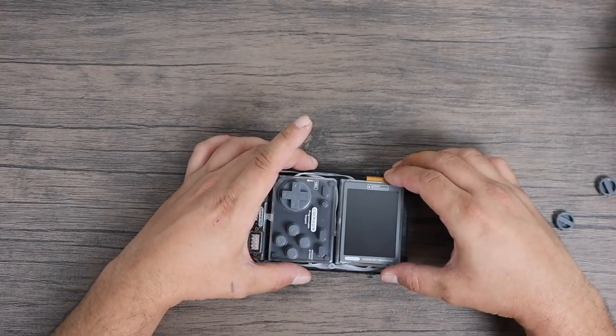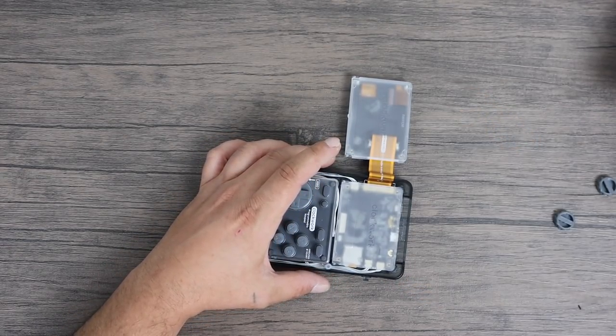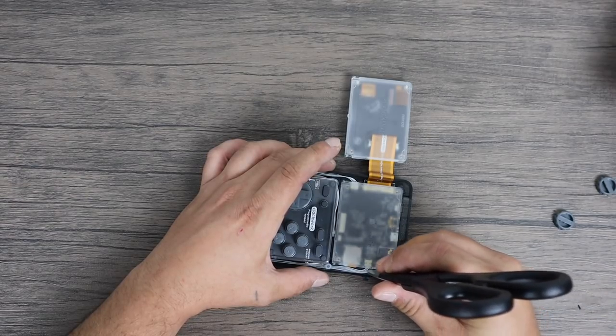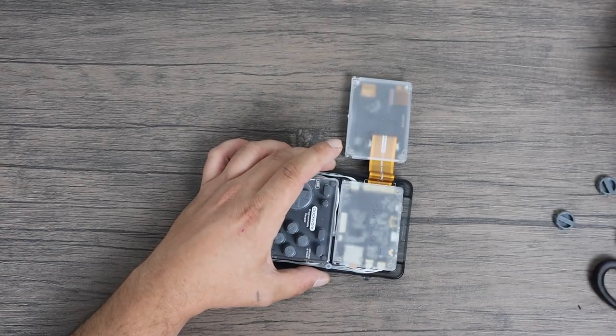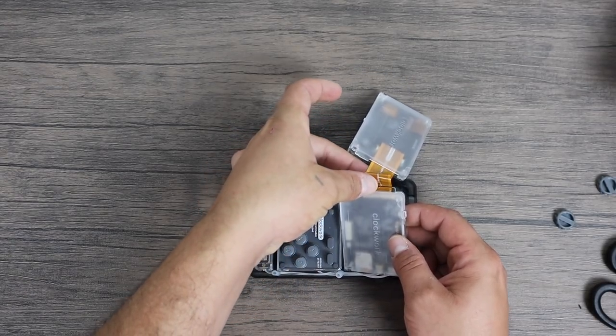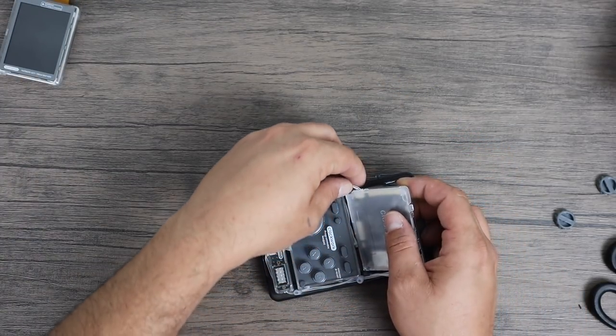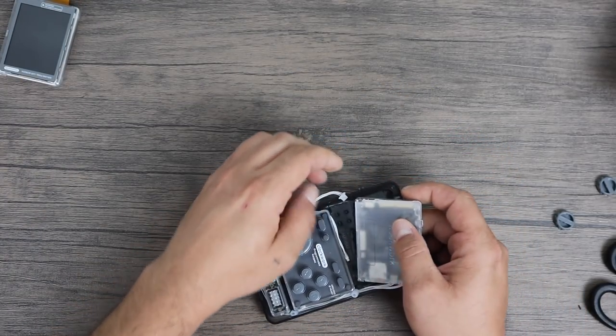I'm going to go ahead and tear this unit down. When doing this there are still risks involved — you could short something out on the board and burn your game shell up. Follow this at your own risk. If you damage your game shell, any personal property, or yourself, I am not responsible whatsoever. I'm just showing you what I did to cool my game shell down.